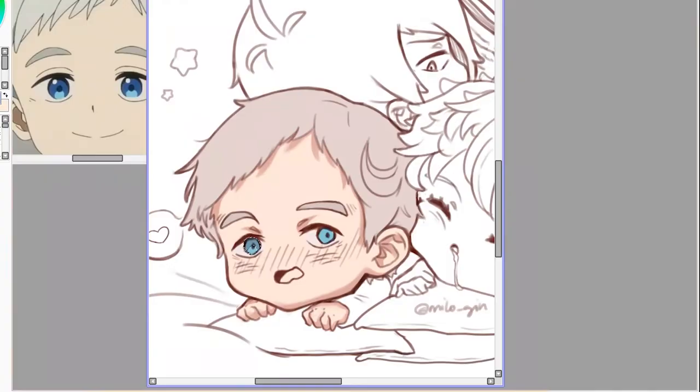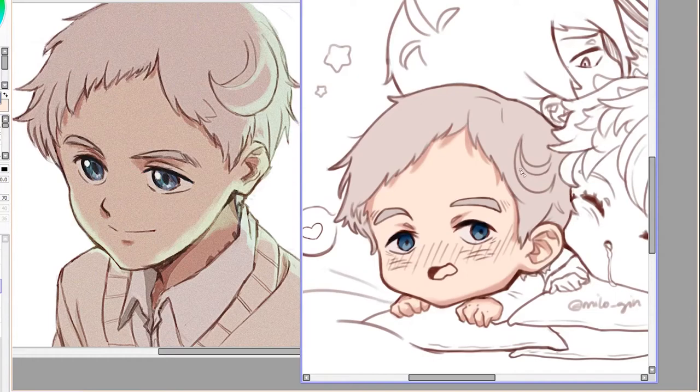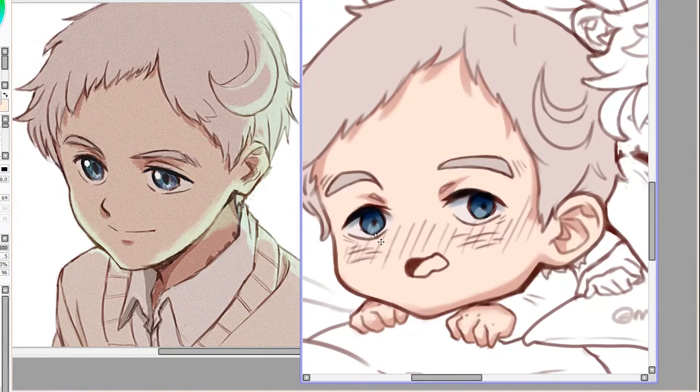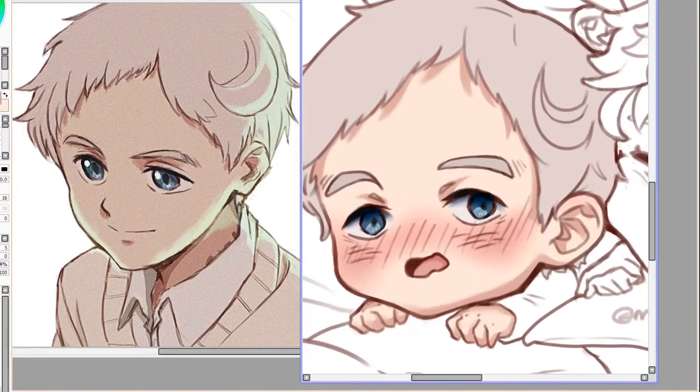I changed it into a gray that goes a little bit more into — it's a gray that comes from a red. And then for the eyes I just used a reference from an image that I had created.